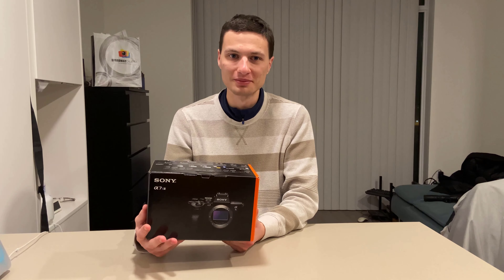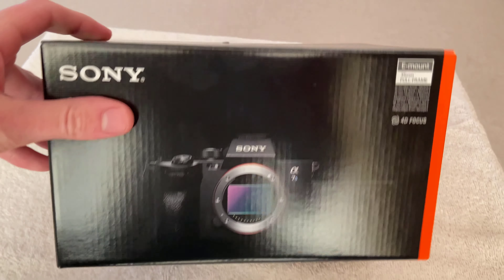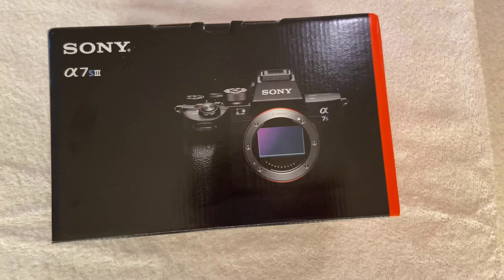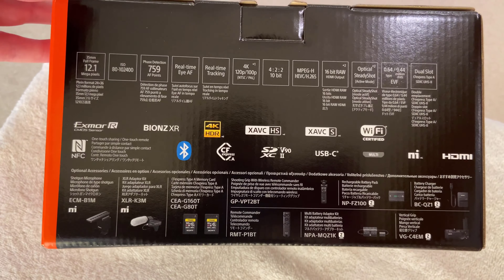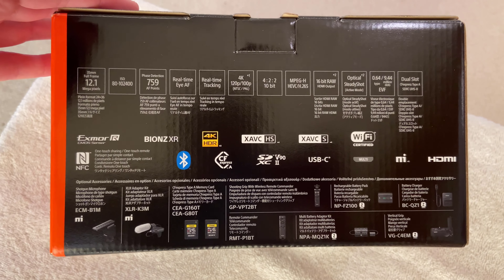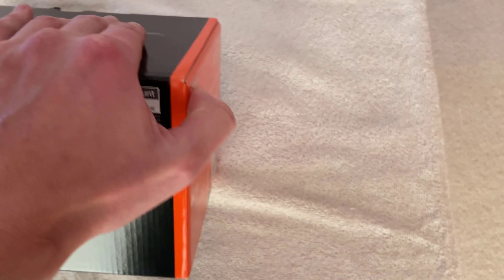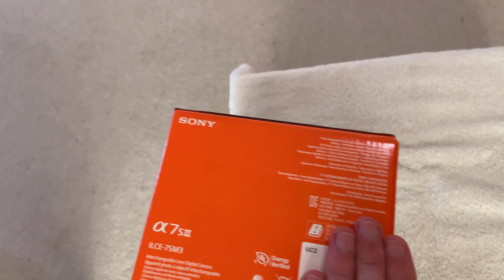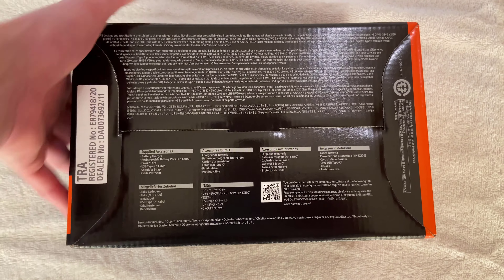Anyway, to start things off, here's the packaging — the front of the box, the top, the back, and the side. All the specs are listed quite well there. Here's the bottom. Anyway, let's open the flap now.